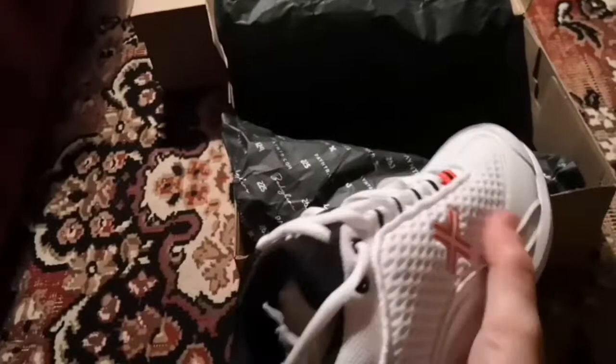The mesh material obviously helps with breathability. The toe is really strong - if you get a yorker that should stop you getting hurt. I'll try these on without the spikes in and see how we go.